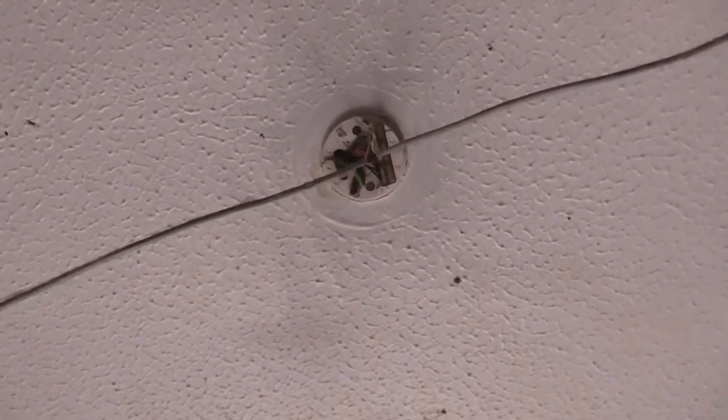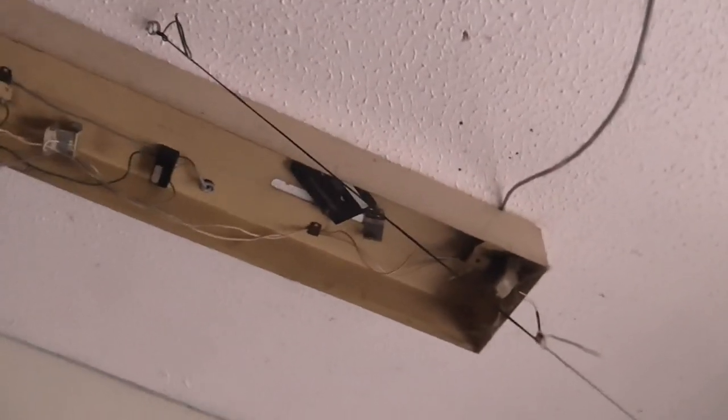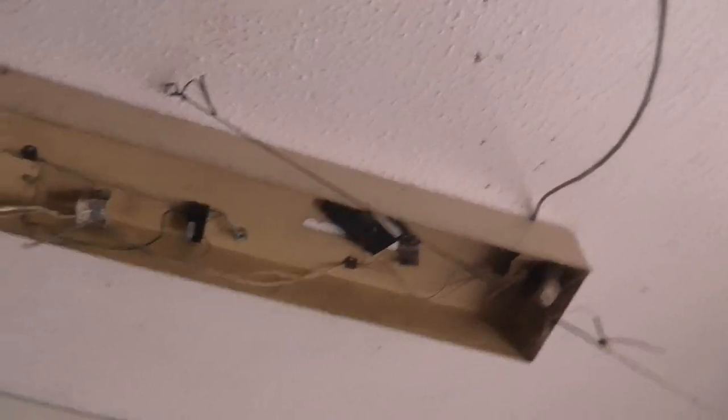Some people might be horrified at my wiring, but I know what I'm doing. I also might take this one down because I'm not using it and I've basically parted it out, because I cannot get four-foot tubes anymore — or ones that fit into that anyway.